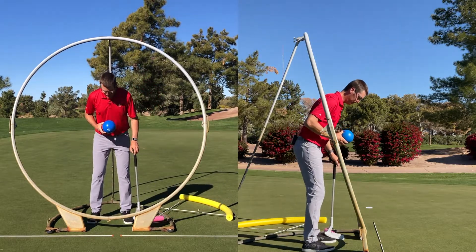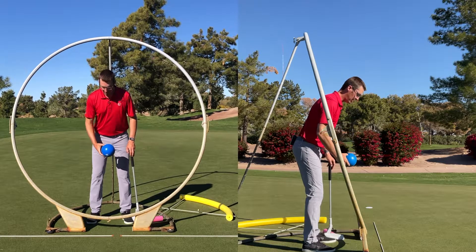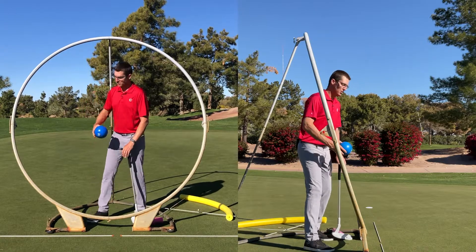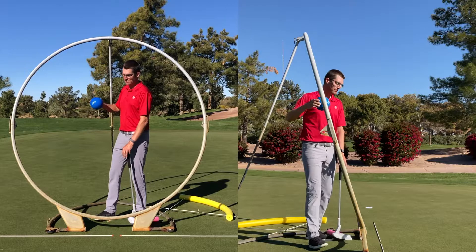If I jump in here, that blue ball might be around my buttons. If I'm using my wrist, it might be a little bit lower, kind of by my belt buckle. And if we're using our rib cage, it might feel like it's way up behind us, making a bigger circle.